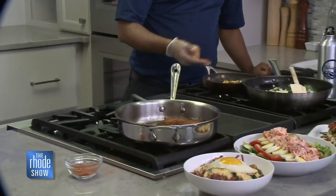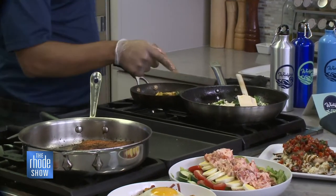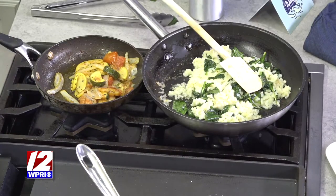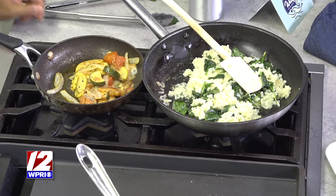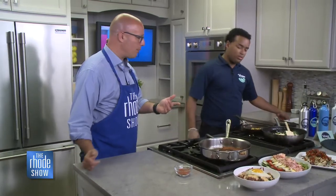And then the mixed vegetables — I mixed everything together and sauteed it, so that's ready to go. Our risotto, which I had prepared — that risotto looks beautiful. Saute the spinach with garlic butter, mix it all in with the risotto, and that's pretty much how we serve it. And then now it's going to be plating.